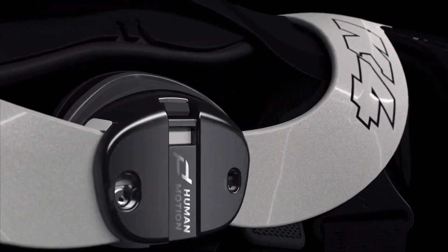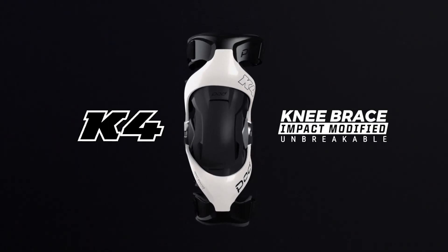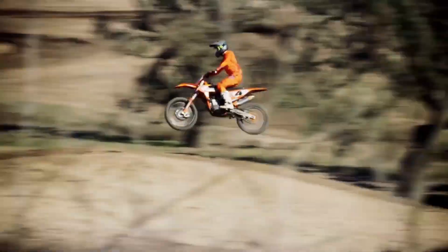POD's new patented and medically certified K4 knee braces offer an affordable alternative to knee guards and are clinically proven to reduce the prevalence and severity of knee injuries.